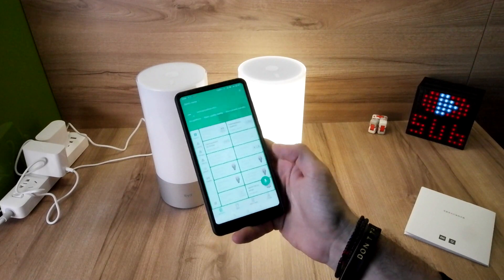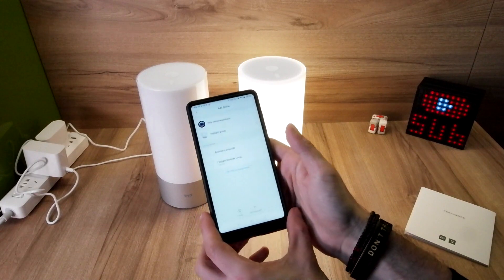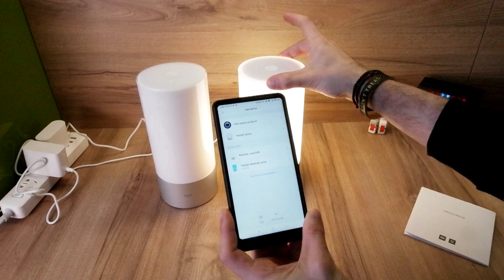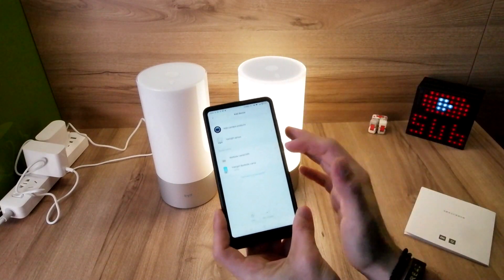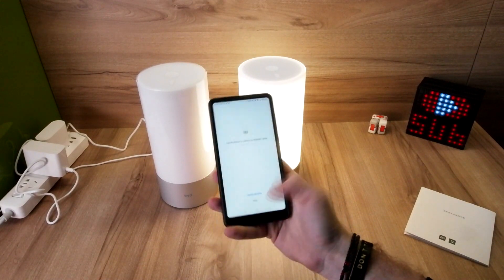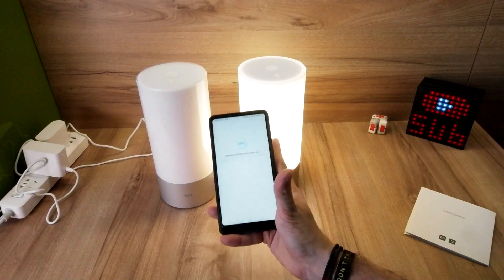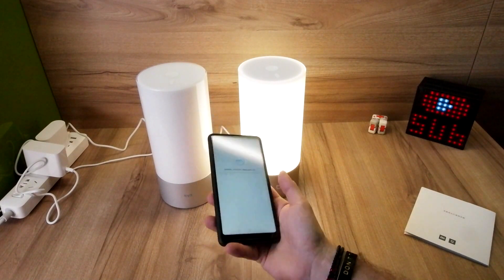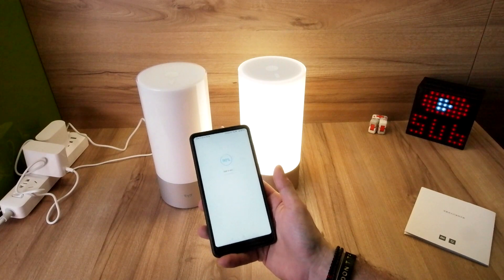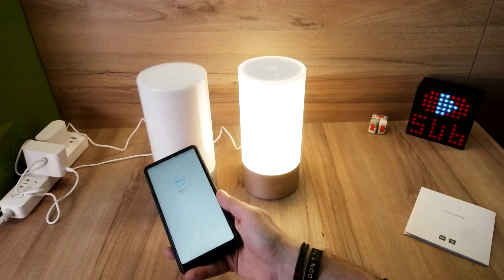It uses the Mi Home application. Over here you can see the bedside lamp — this is the new updated version, and the other one is the previous model. Let's connect it. As already said, this one is the Wi-Fi enabled lamp, so you can manage and connect it from all over your home or even if you are away from home. The previous version was only Bluetooth.